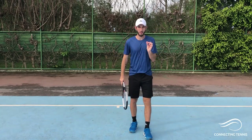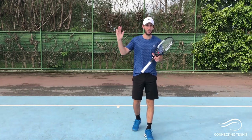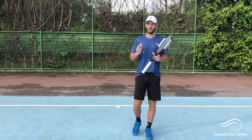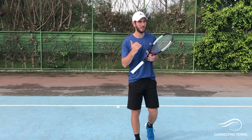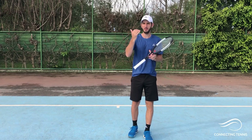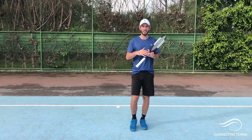Hey guys, Gaston from Connecting Tennis here, welcome to another video. Quick reminder: register for the forehand week, you have the link in the description. I'm so happy because we are already over 400 people registered — it's been amazing. People are already interacting with me, sending emails, telling me problems they have with the forehand, and we're already working before the forehand week is even happening. Click the link, register, let's start to work and improve.